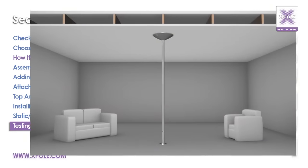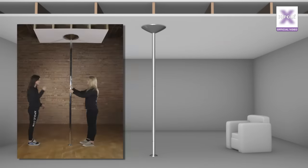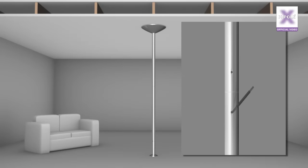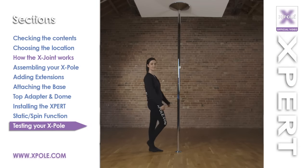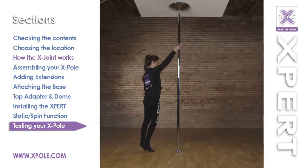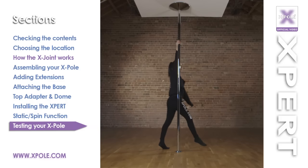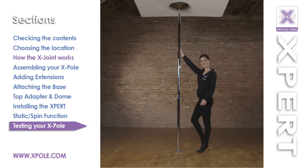Testing your X-Pole. Before using your pole, check that the pole is secure against the ceiling and all the X-joints are tight. If the pole is firm, you are ready to use your pole. Test the pole with one foot on the ground and then both feet off the ground. You are now ready to use your pole.